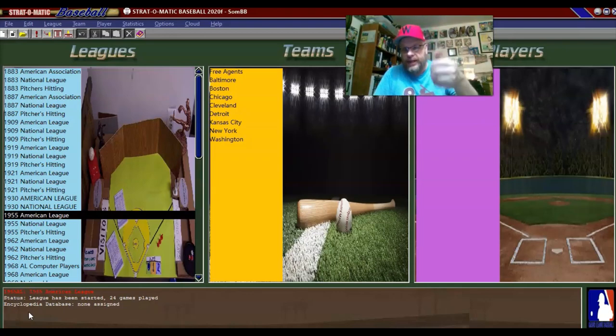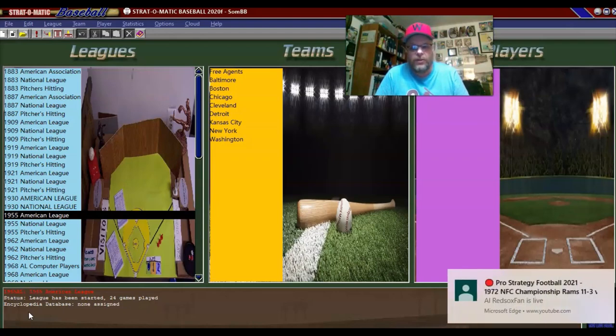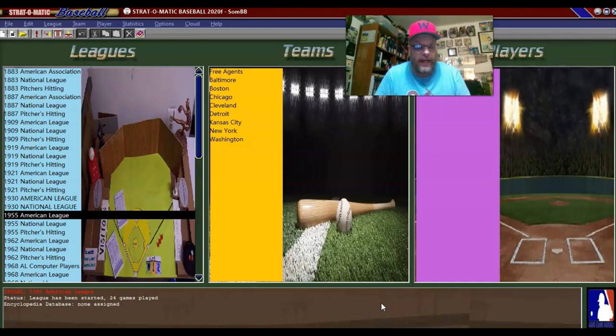I wanted to show off my new game look, and a shoutout goes out to 85 Strat and Mo's Mods on YouTube. I watched their various episodes about changing the panels and the look of the game, so I actually went in and did that, and I'm liking the results. I'll continue to tinker with it throughout the season, try to get it to where I'm really happy with it.